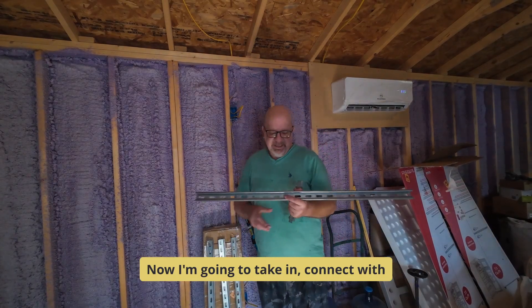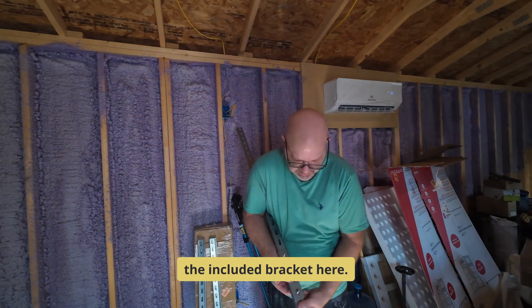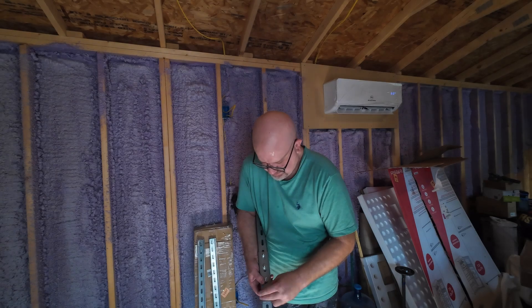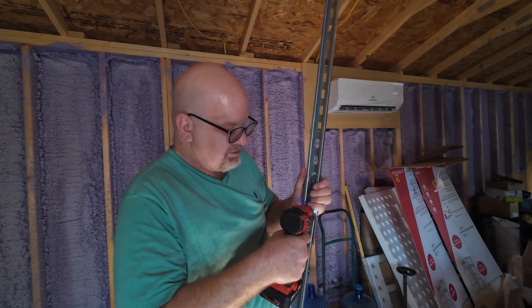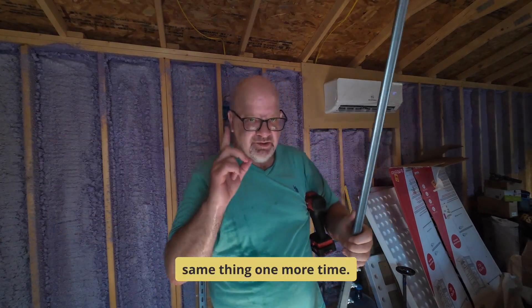We're going to take and connect with the included bracket here. And there we go. I'm going to do the same thing one more time.